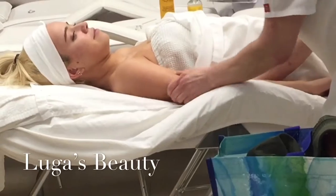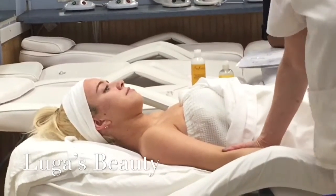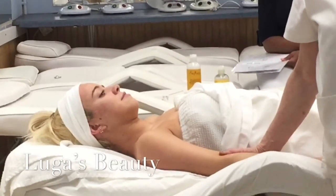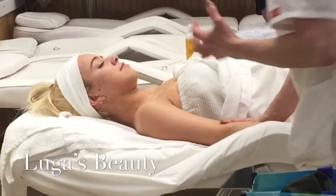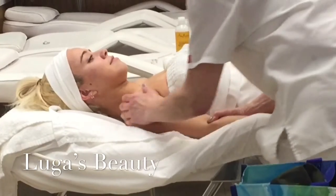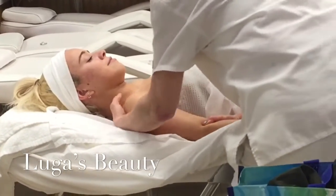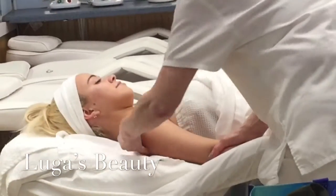I want you to see my body posture right now — very, very important how you stand. I do my whole facial standing; I don't like to sit. So my whole facial I do standing, and the massage of course is also standing. But you have to get the knees bent and move into the massage. If you go back and forth you won't be in pain. When you come to the shoulder, apply pressure here.